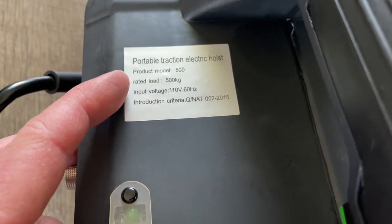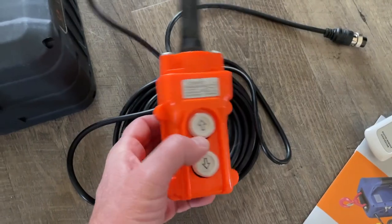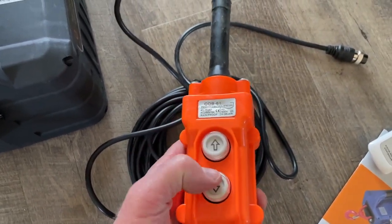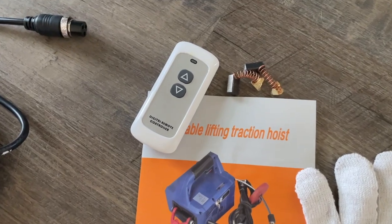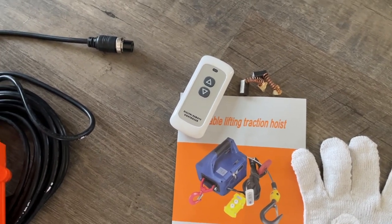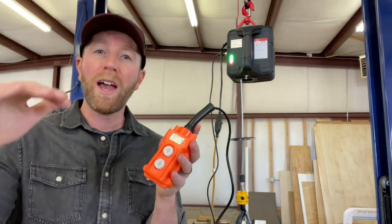This is rated to 500 kilograms, which is roughly 1,100 pounds. You can see the voltage as well as the product model. The first way this is operated is using this manual controller or plug-in controller — you can see it can go up and down, and this end plugs into the side of the main unit. They also boast that within eight meters, you can use this little remote control to operate the lift.